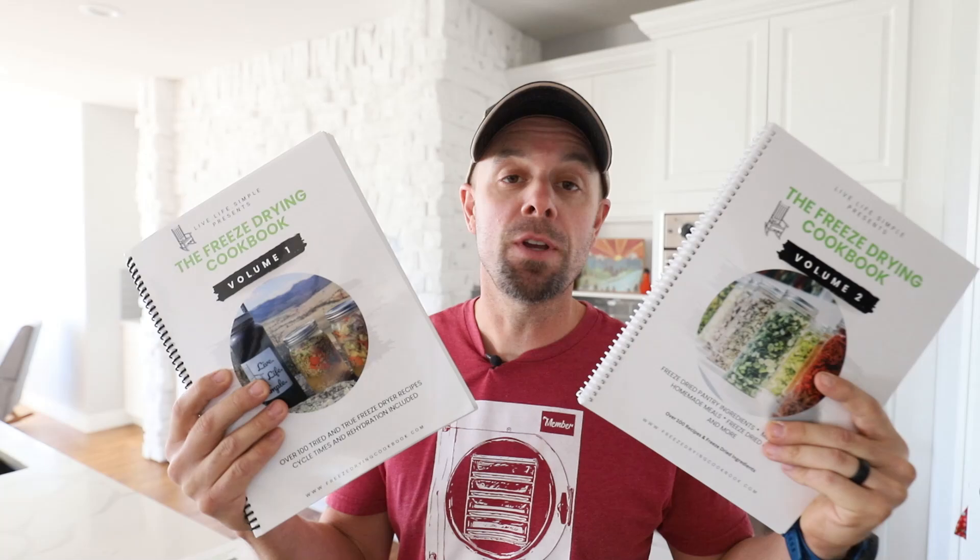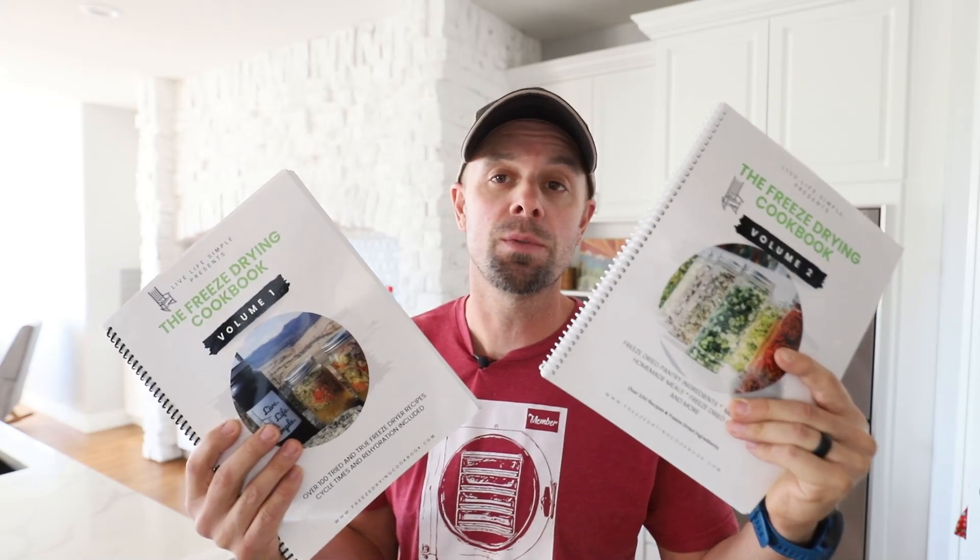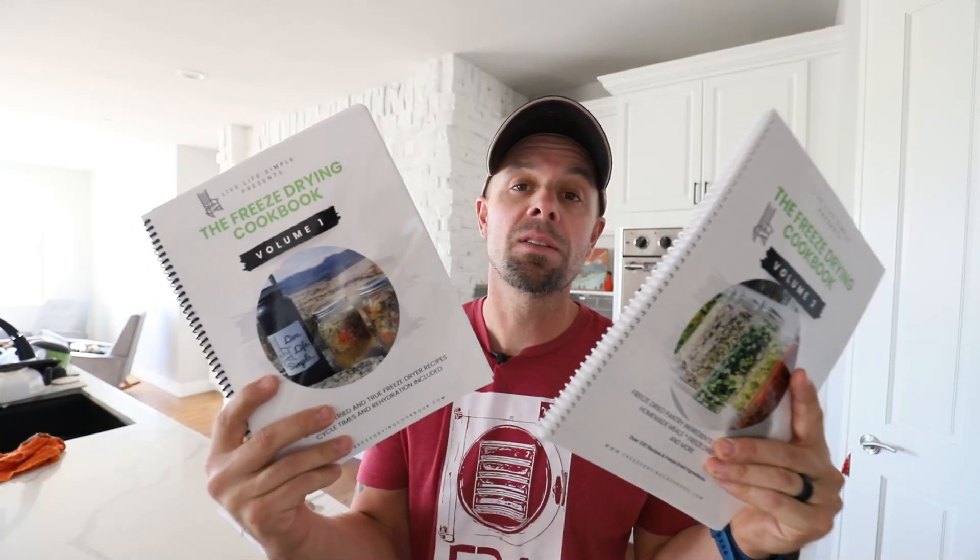Howdy freeze dryers! I'm extremely excited today because we have a new volume of the freeze drying cookbook, and we've also made some improvements to volume one. We listened to your feedback from volume one and made improvements, and also incorporated those into volume two — starting with making these spiral bound so they will lay flat.